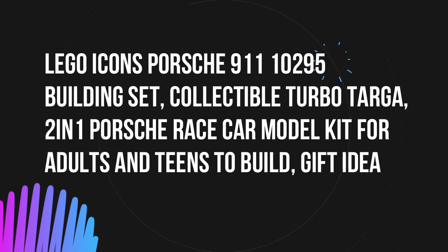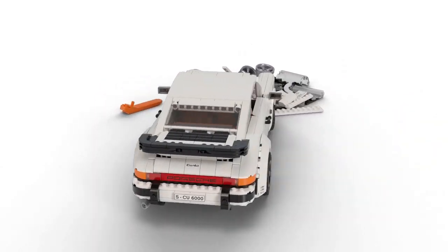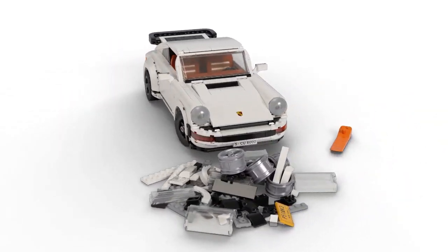Welcome to my channel. At this time I will review LEGO Icons Porsche 911 10295 building set, collectible Turbo Targa, a Porsche race car model kit for adults and teens to build — a great gift idea.